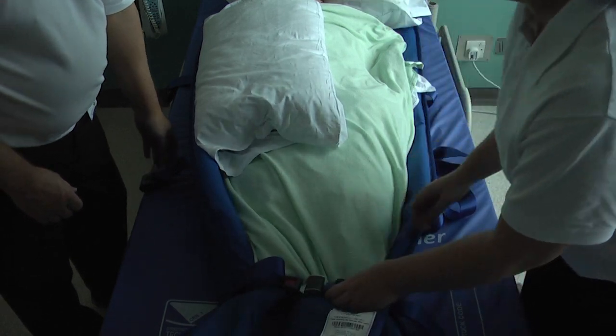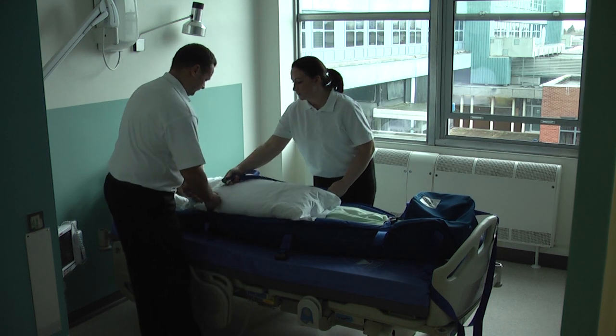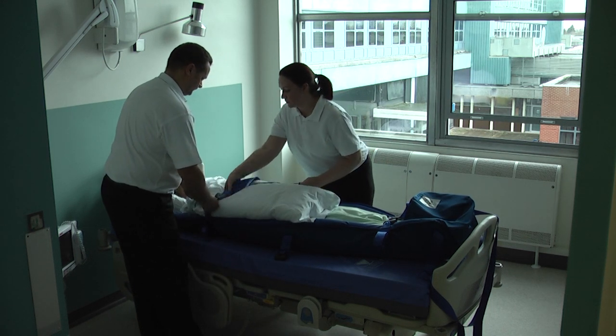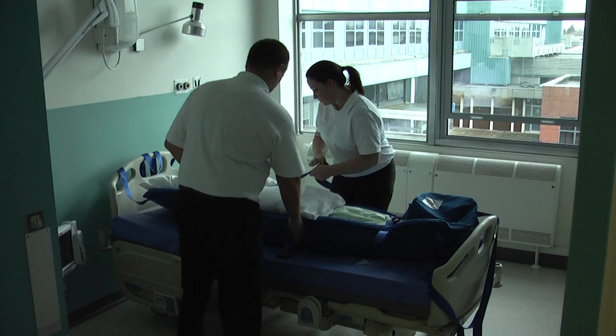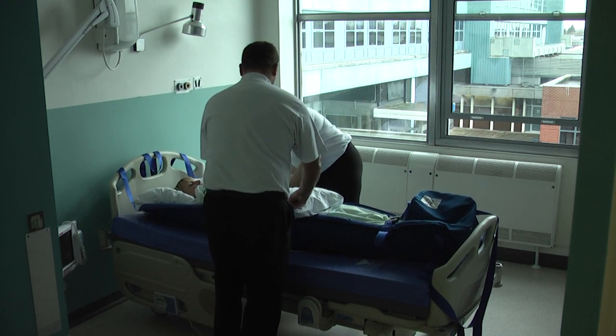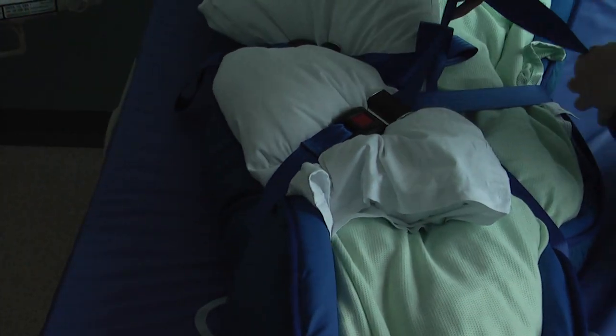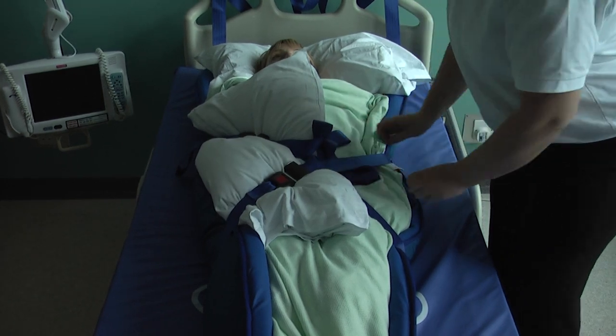The two top straps can be fastened diagonally across the user's torso creating an X. The straps need to be tight but comfortable for the patient. To prevent tripping, ensure the loose strap ends are tucked under the cross straps.